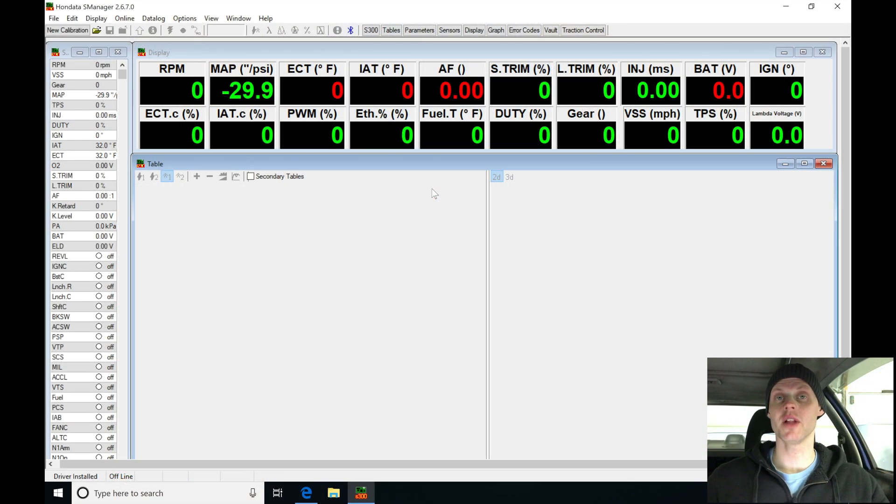All right, let's get started here with live training session number five. We're going to be using a turbo EM1 here on a Honda S300. Let's jump into our S Manager software and get this base map created so we can fire it into our S300 and get the engine started.